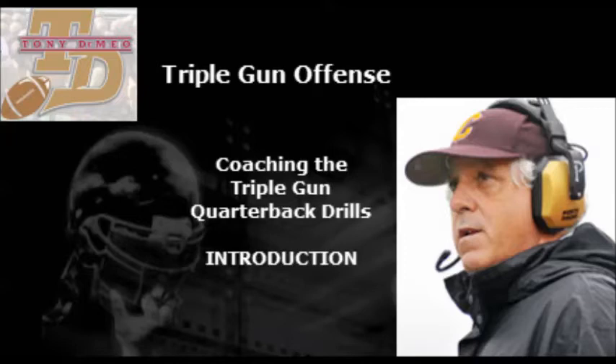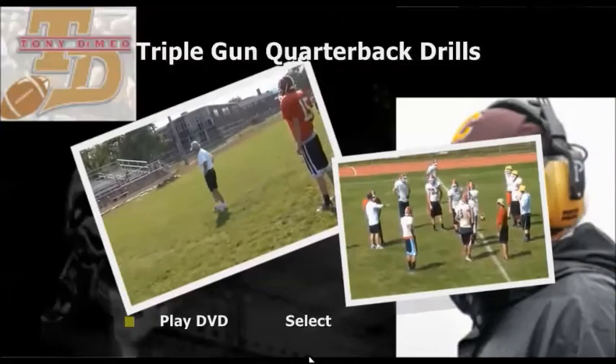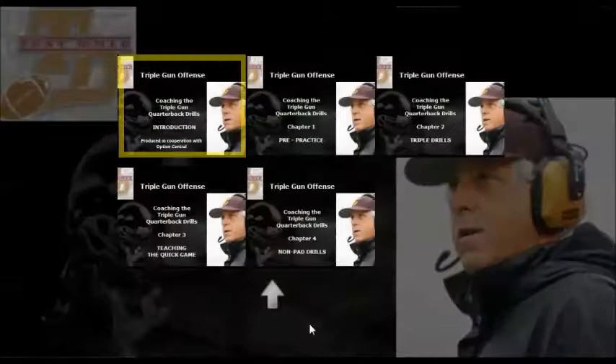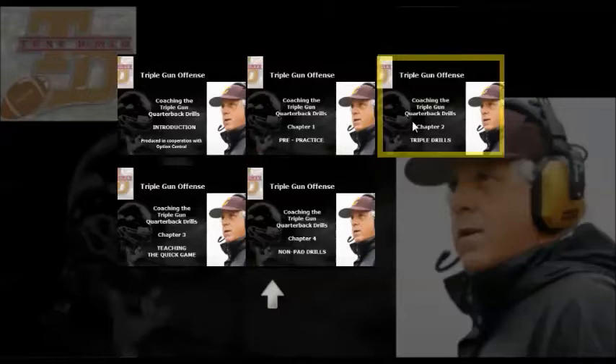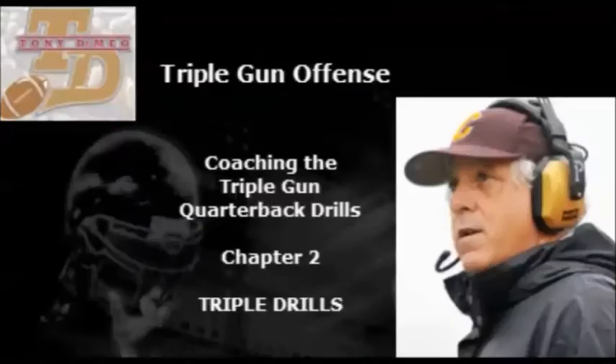Hi, this is Tony DeMeo, and this DVD is a quarterback tutorial on how to run the triple gun offense. This DVD will help you to install the basics of the triple gun offense to a high school football team from day one. This DVD is broken down into separate chapters with footage from an actual triple gun camp with a high school football team. This is the first season this team will be running the triple gun offense and they had great success with it. So let's take a look at these.